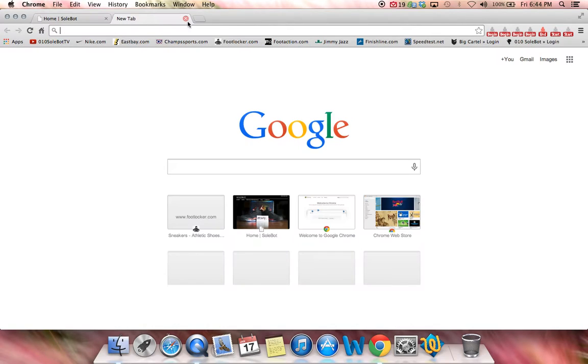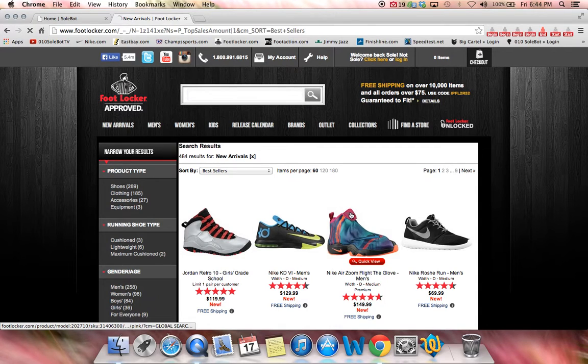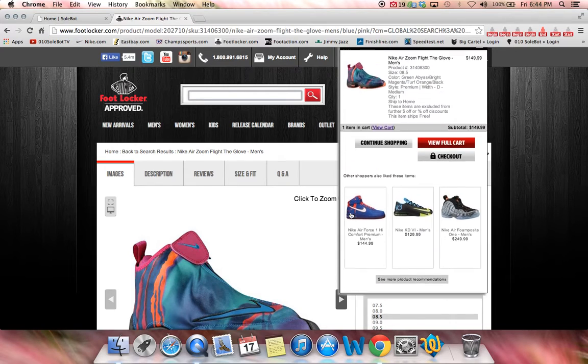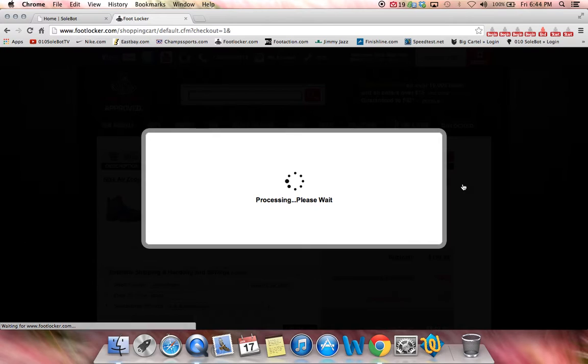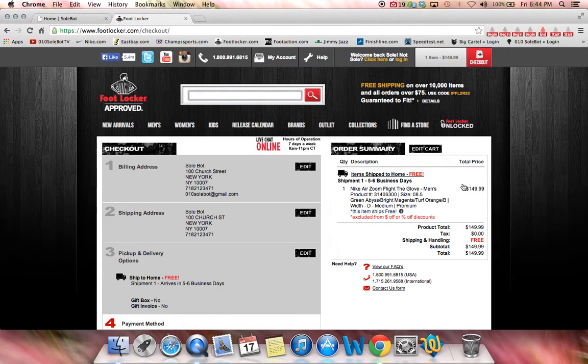We're going to head over to footlocker.com and click on New Arrivals and choose the Zoom Flight Gloves. Watch as it automatically adds my size to my cart and automatically takes me to process the checkout and automatically inputs all my information.